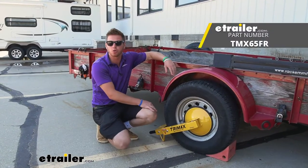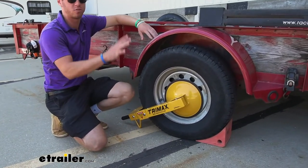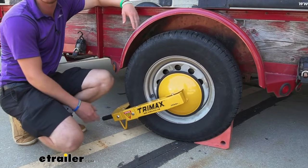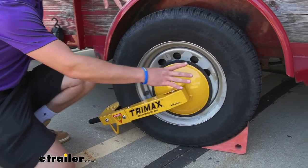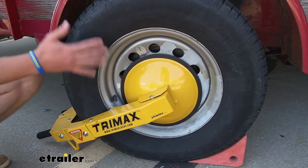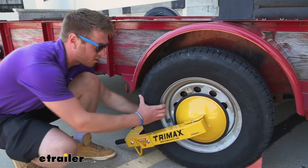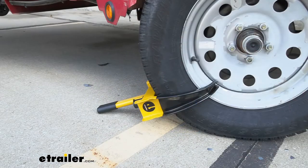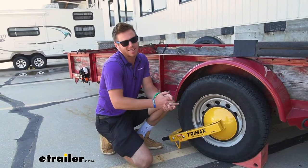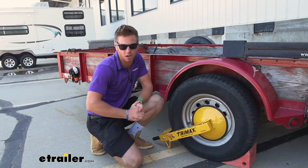This right here is the Trimax Ultramax Wheel Lock. This is going to be the ultimate way to give you peace of mind to lock up your trailer, your machines, four-wheelers, side-by-sides, whatever it is. What really sets this one apart is it gives you a cover so those lug nuts are not exposed. Other wheel locks clamp around and prevent the wheel from turning, but the lug nuts are exposed — so someone could lift it up, take the wheel off, grab the spare, and steal your trailer. This one is the most secure way to lock up your stuff.